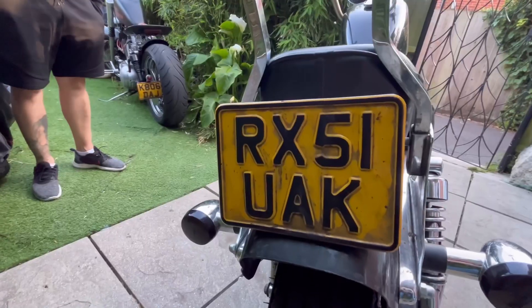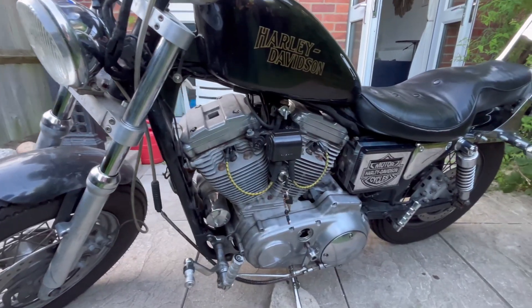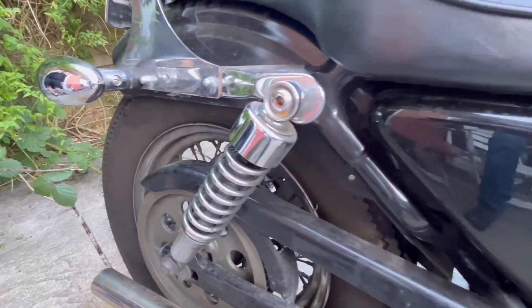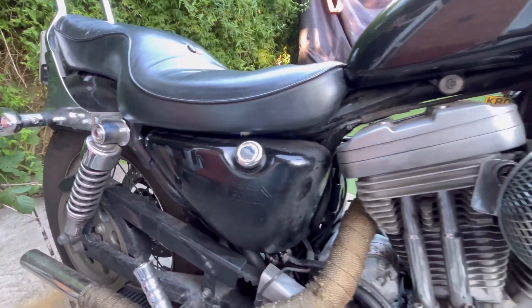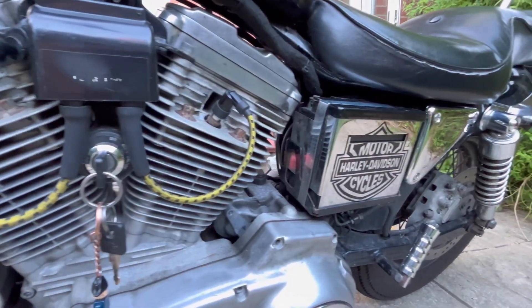We ordered both parts — we ordered the stator and the regulator — and we're going to replace them both and we hope the bike will start. The bike is a 2001 Sportster so obviously it's a vintage bike and we need to look after it. I ride it quite a lot so obviously these things are bound to happen. The main thing is just replacing both, then I think it's going to be pretty much everything that could have gone wrong and the bike is going to be mint. Think about having a vintage bike.